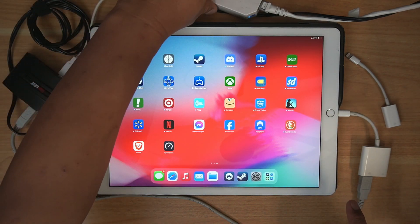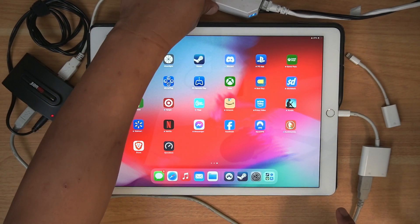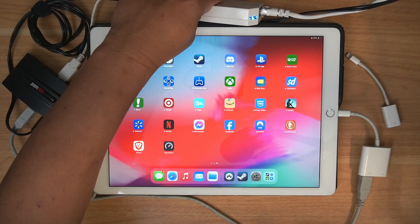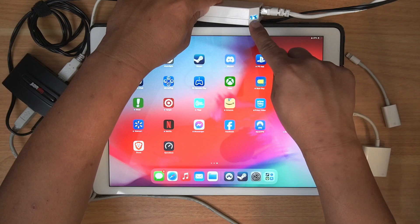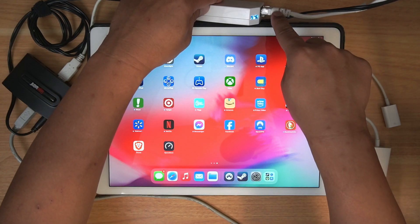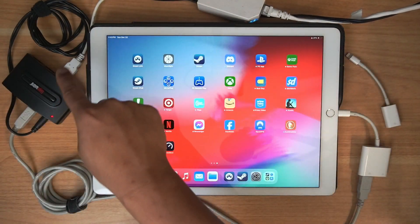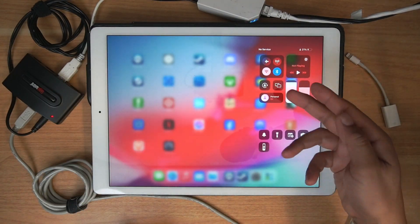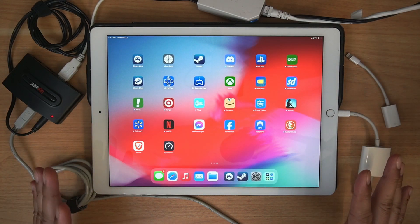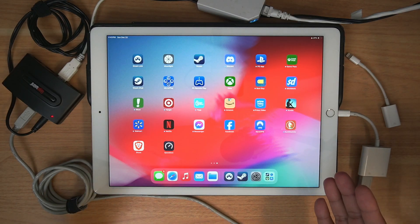Then it goes into this USB-to-Ethernet connector — I usually use this for my Nintendo Wii, Wii U, or Nintendo Switch. You know it's connected because the blue lights are blinking. And of course you need your Ethernet internet connection. So you can see I'm not using wireless; I'm using all wired connection, and it makes the experience a lot more seamless. I'm a big proponent of wired over wireless.